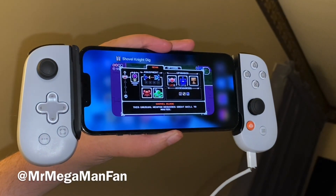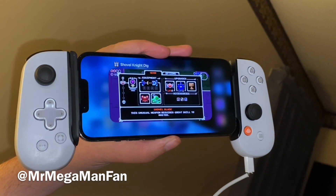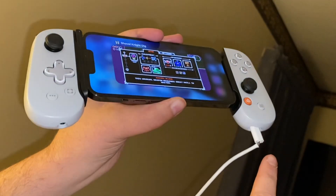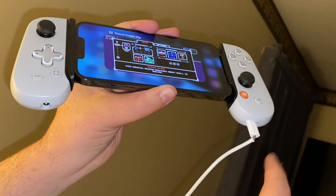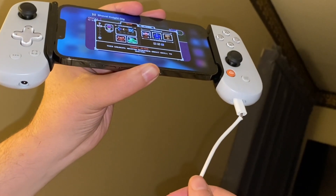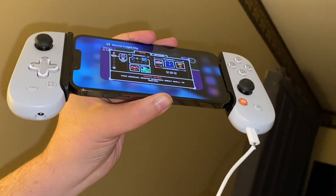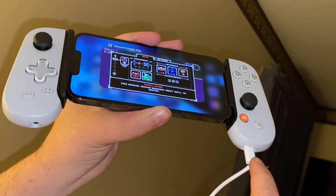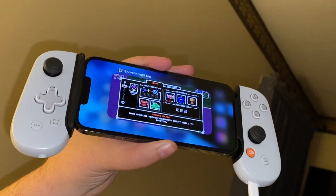Hey everybody, this is Mr. Mega Man Fan. As promised, I have a quick update for everybody. There is a charge port on the Backbone — you see it? It's right here. I know this cord is cheap; it's a 5 Below cord, but you can actually use the charge port while your phone is docked in the Backbone.